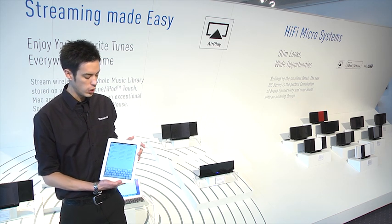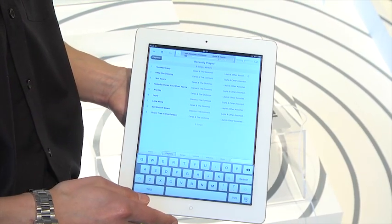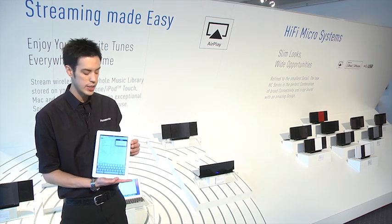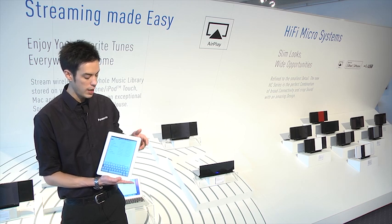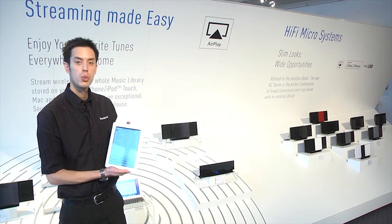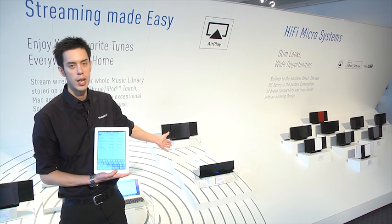You simply go into your iTunes, into your music folder, select the tab at the top and this will give you a selection of all your AirPlay devices. You can register up to three Panasonic devices and these will all be registered along here. So you can simply select iPad or you can select AP01, and this will send the music over your wireless router to the AP01.